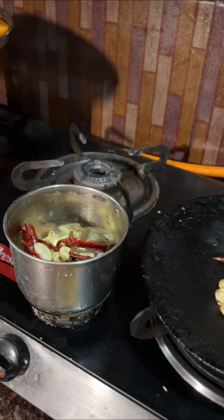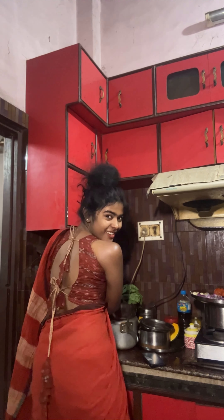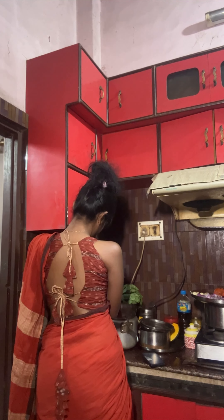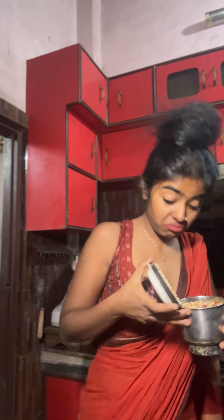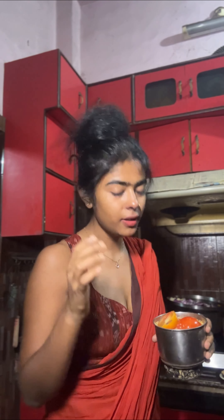The paste will really enhance the flavor. I'm going to add some tomatoes to the paste, which will give amazing flavor. More tomatoes the better, because I like it tangy and spicy.